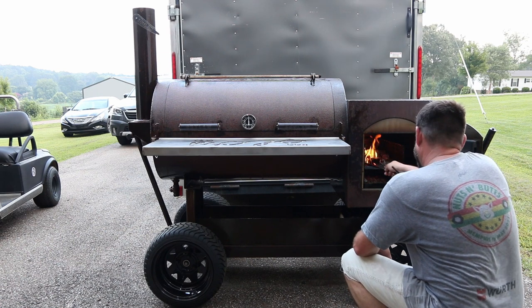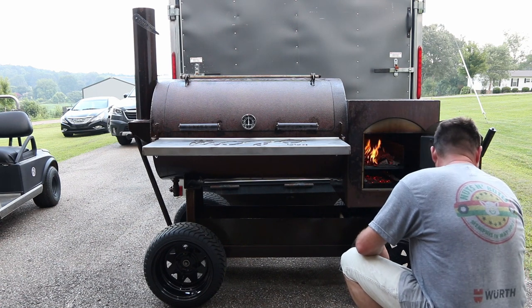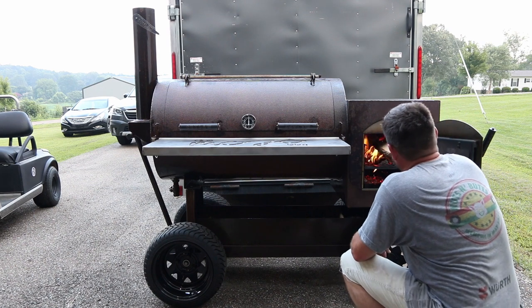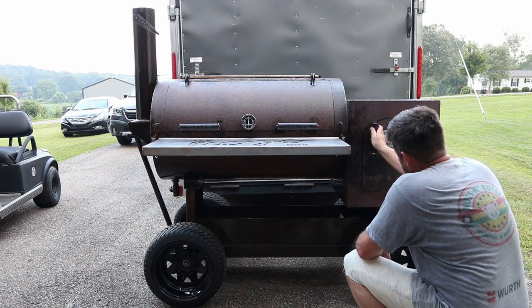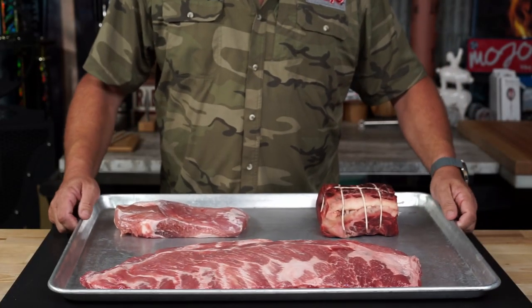And that's it — that's all I've really got for you right now. If you've got questions, leave them in the comments and I'll try to answer them. We're just going to keep a fire going in this thing for about six hours and get her seasoned up. When that six hours is up, we're going to do some cooking.